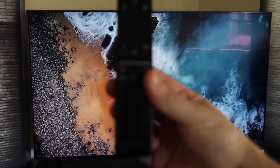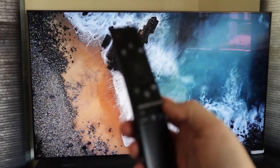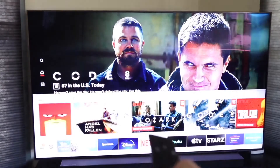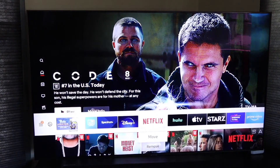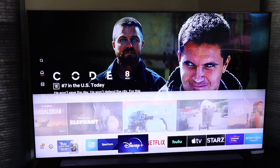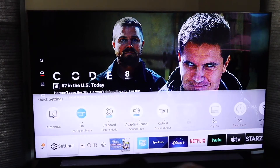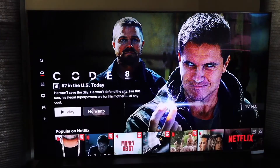The first thing you're going to want to do is grab your remote. This is a Samsung remote and we're going to hit the home button. Hit the home button and then go all the way to the bottom, then go all the way to the left to where that settings icon is right there, and click on settings.